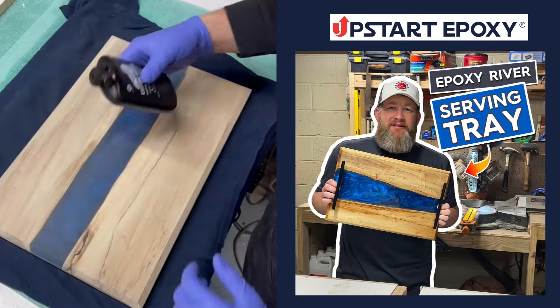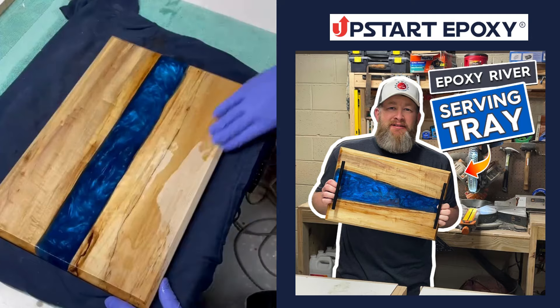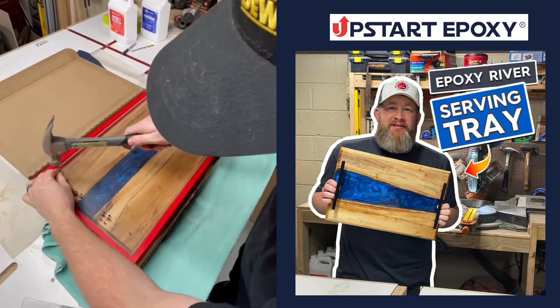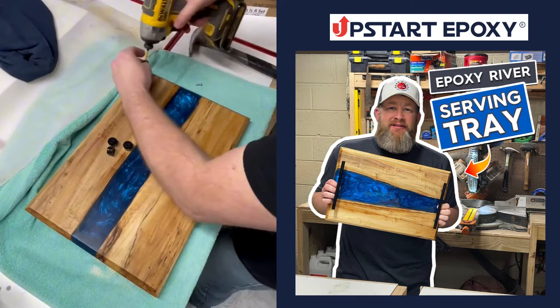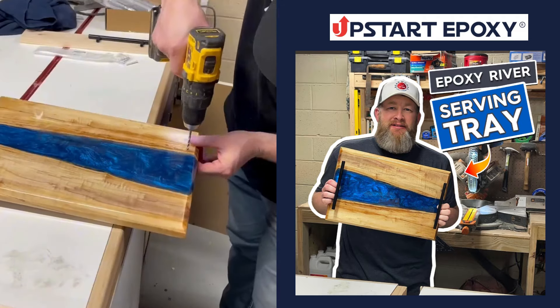You let that cure for 24 hours and then it's time to finish the bottom. I use different types of oil, but on this one I use the walrus oil — it really turns out good. Then it's time to add the hardware. I return to my pre-made template, which I've measured and pre-drilled holes for repeatability in placing the rubber feet and the handles.